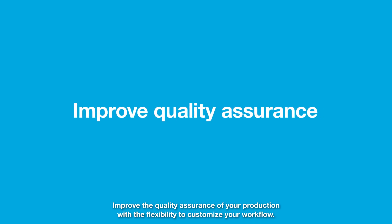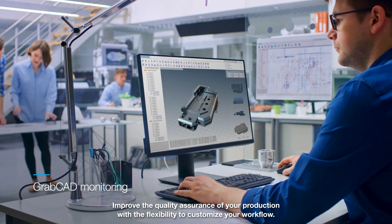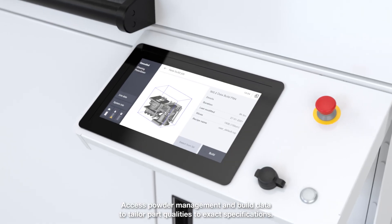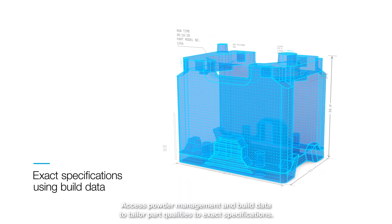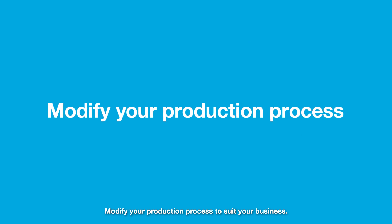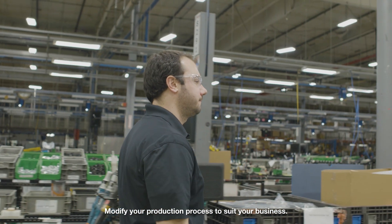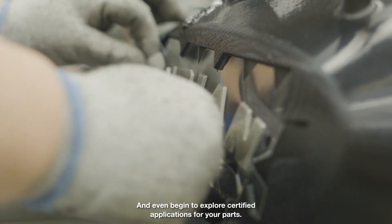Improve the quality assurance of your production with the flexibility to customize your workflow. Access powder management and build data to tailor part qualities to exact specifications. Modify your production process to suit your business, and even begin to explore certified applications for your parts.